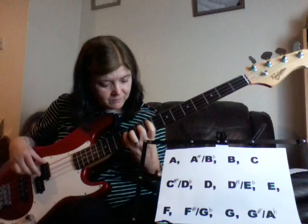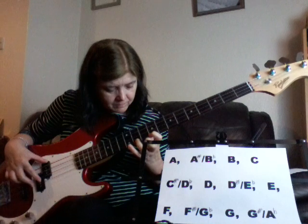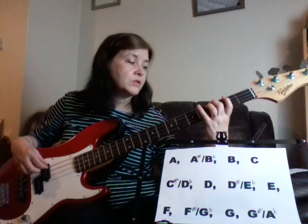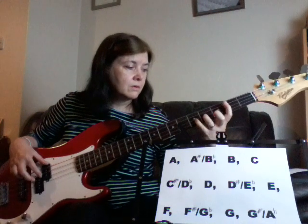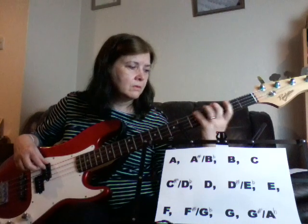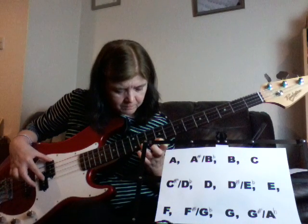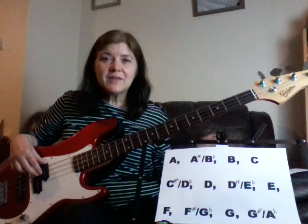You could play it right down here, and that would make it an octave higher. So if you didn't want to play it right down there in the key of G, you could play it further up the neck instead.